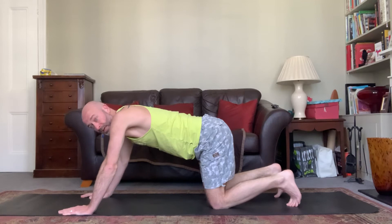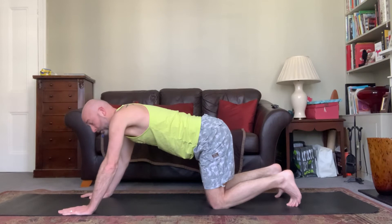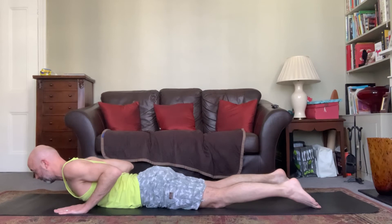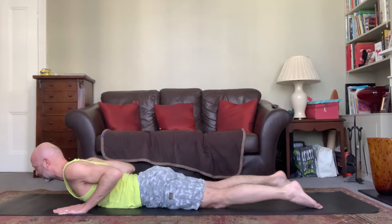The other breath movement we have is cobra. Cobra is really nice and easy — bring your body down to the floor, then lift the chest, keeping the ribs down on the ground. Exhale down to the ground, inhale just lifting the chest. You're not pushing hard through the hands; keep the shoulders back. Exhale, release the forehead to the floor. Inhale, gently lifting the head, drawing the shoulder blades down the back. Exhale down to the ground.